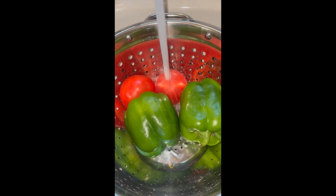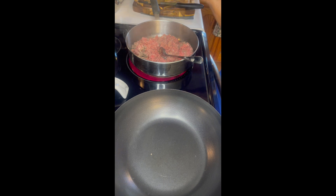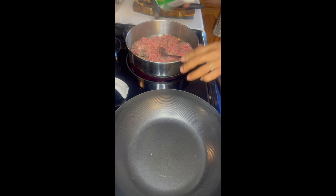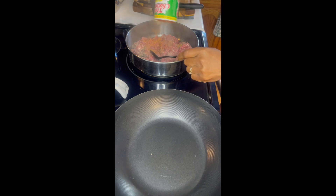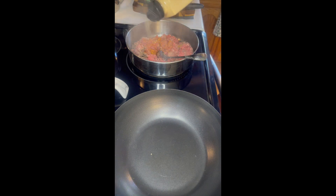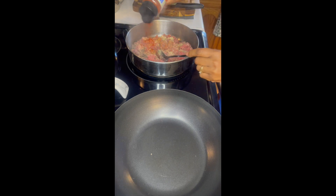First, you will want to rinse all of your vegetables and get them prepped for cooking. Next, you will want to go ahead and cook your ground beef and add in your seasonings. You will need about two pounds of leaner ground beef. I like to use Cajun seasoning by Tony Chachere's, which is one of my go-to seasonings for most of my meals.